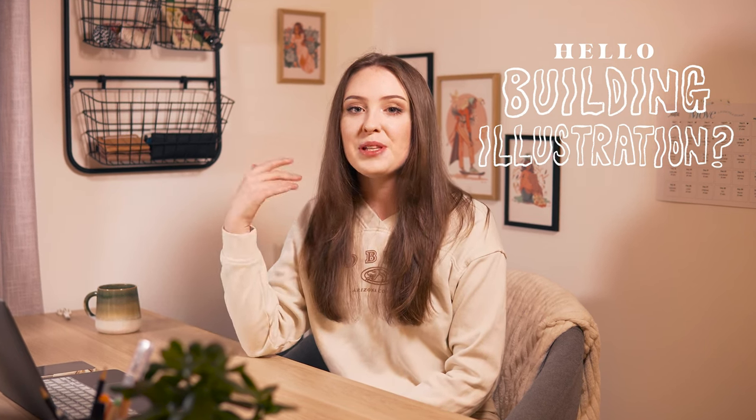In this video I'm going to be drawing a building. I thought I could talk you through some of the process and also my thoughts as I was attempting to make it work. Okay, so let's begin.